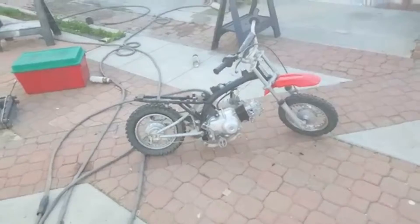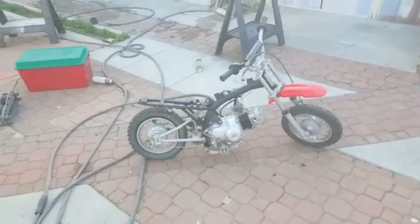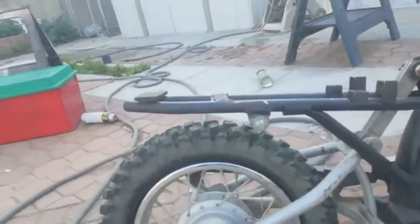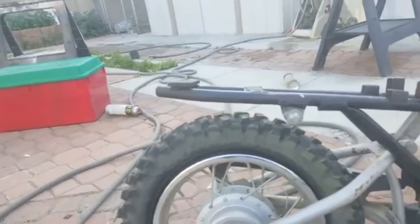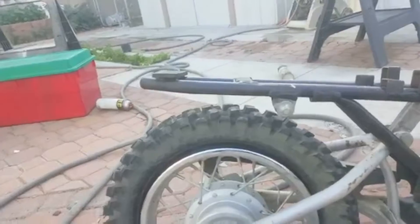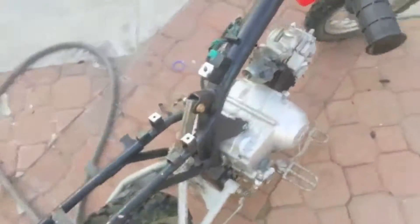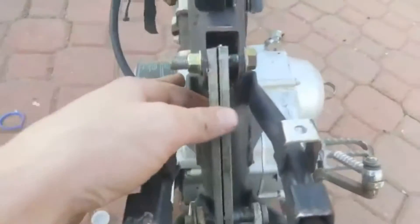So you guys know the parts bike, but if you guys notice, that gap is pretty small. New project, already started — couldn't film it because I didn't have the GoPro.